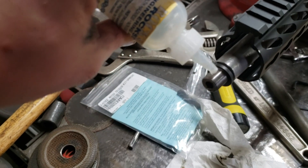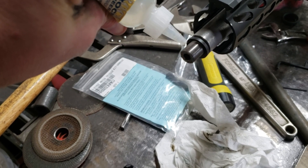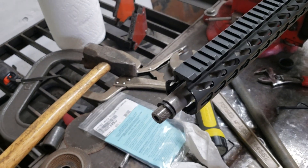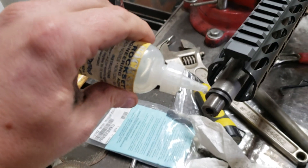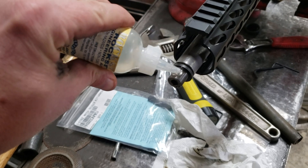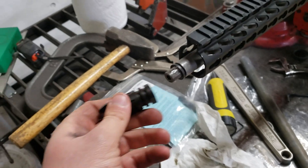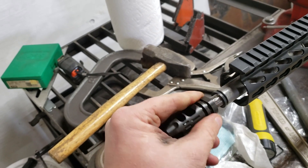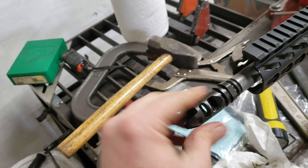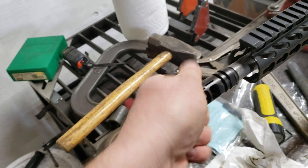Take my rock set. Just a dab, and pretty much screw this on — muzzle brake on. Get all those threads with all that rock set, back and forth.